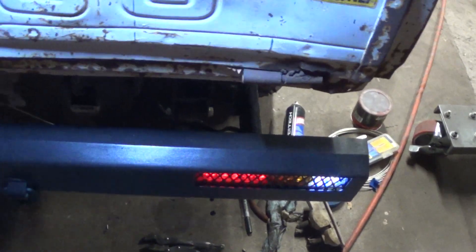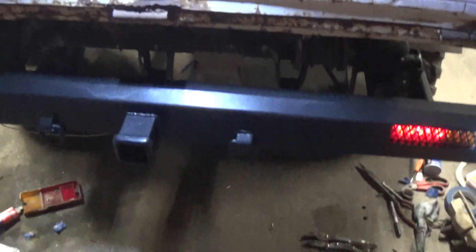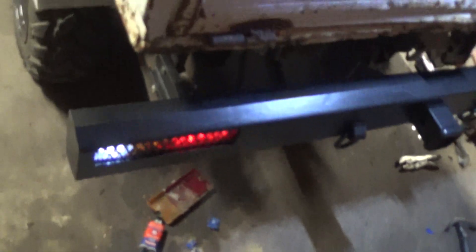That looks pretty good. Got a two-inch receiver hitch there with a couple extra D-rings for pulling purposes — and more likely to pull this thing out if it ever gets stuck. I really like the bumper, I think it turned out pretty slick. It's fairly simple but it looks a lot better than what was on there, and it just came out really nice.